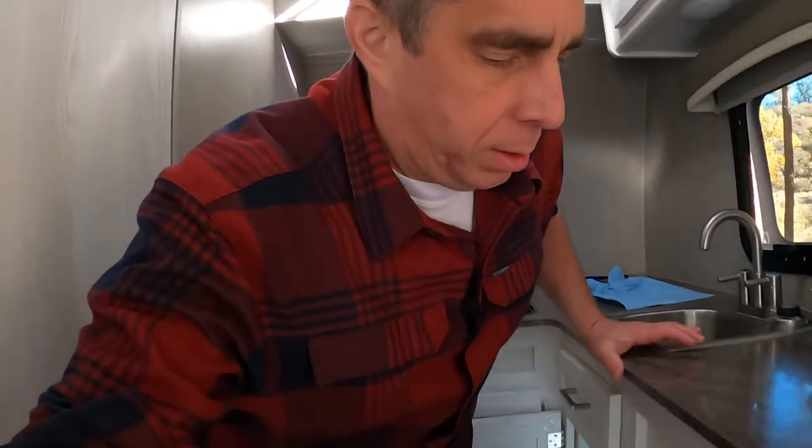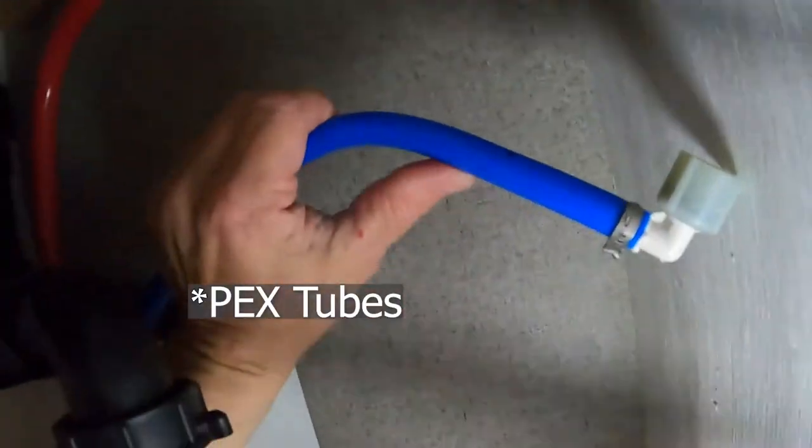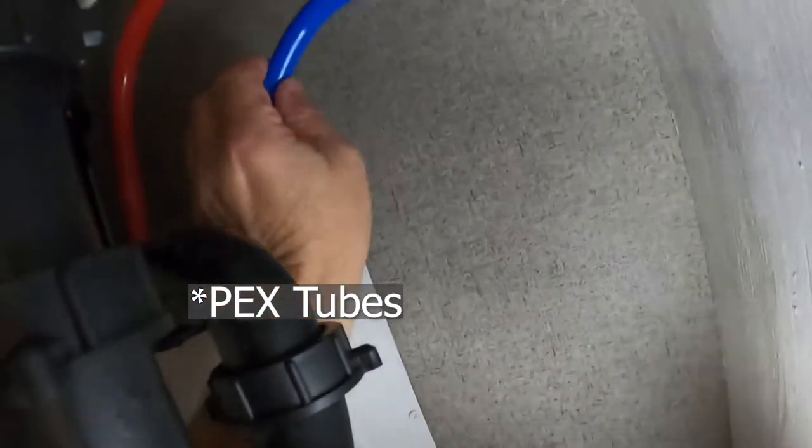I had the faucet valves open to drain any pressure out, and I was able to get those off. I have my trusty cereal bowl to catch the water. Now that I'm looking at the distance, those faucets have a good bend to them. I think I'm going to cut more than I anticipated — it's not really what I want to do, but I'm going to cut a longer length of that PEX line.